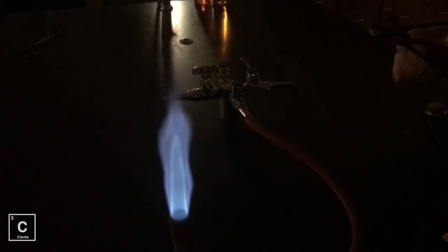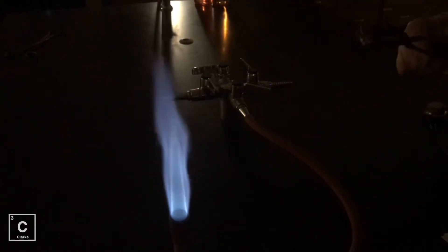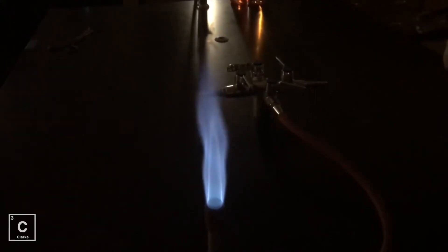I'm going to put a straight pin into the flame in three different zones: the base, the tip of the inner cone, and the tip of the outer cone. You're going to need a timing device so you can record how long it takes to glow red.